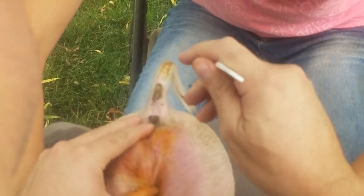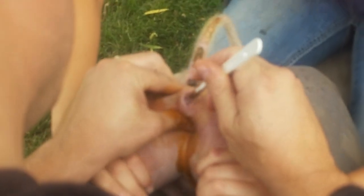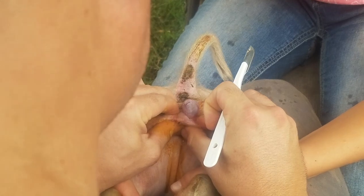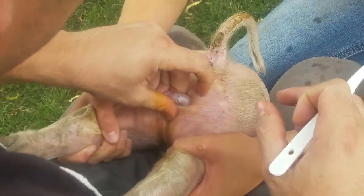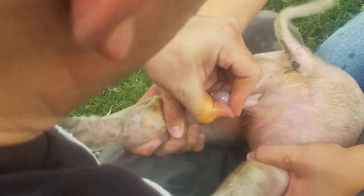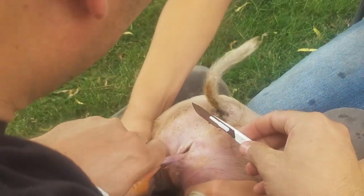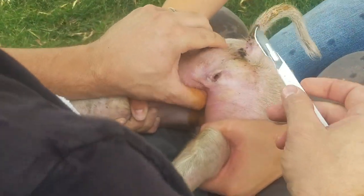Sometimes the fluid has come out. Push him out like that. I like to pull the testicle, pull him out. Once I have him here, you make the incision like that. That's one.